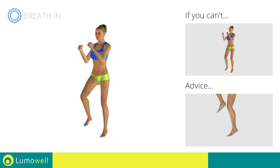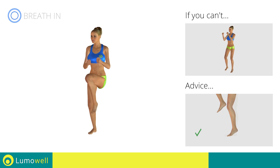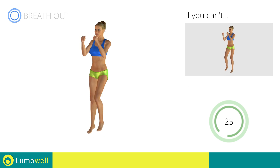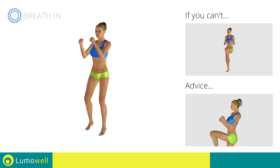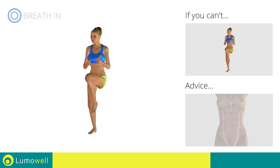Avoid hard impacts with the floor to avoid damaging the joints. Be sure to always land on your toes. Don't curve your back — to keep the torso straight, stare at a fixed point in front of you and tighten your abs.